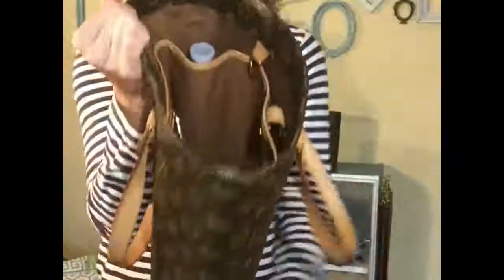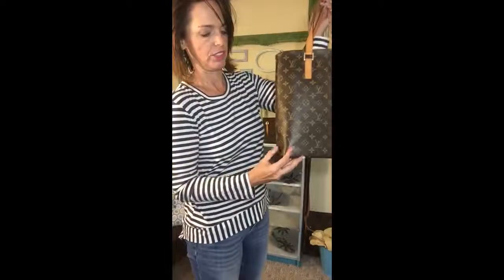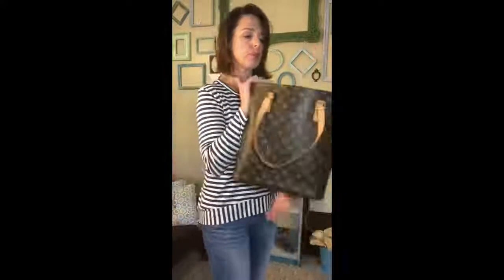You also have the main compartment. Look how clean this bag is — it's in really good condition. It's a pretty bag. The shape is still there. A lot of times when you see them they start getting saggy or worn, and the straps just wear. But this one is probably the best one I've seen in person.